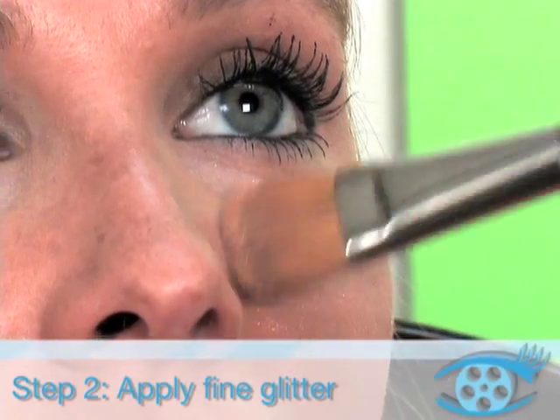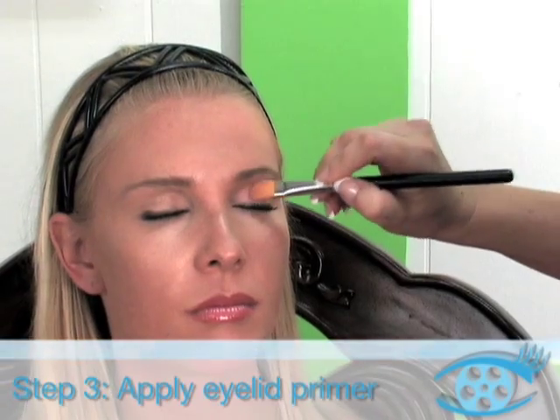Step 2: Apply fine glitter. Step 3: Apply eyelid primer.